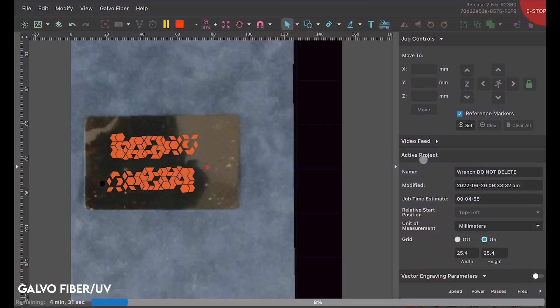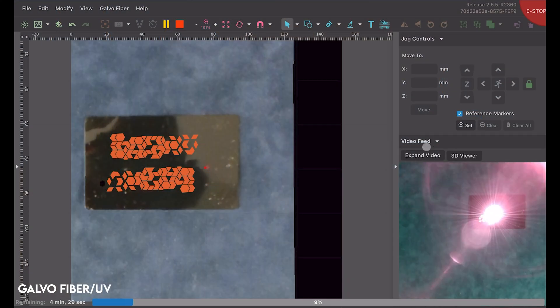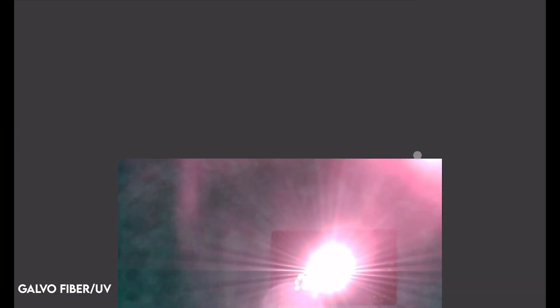Or maybe you're a teacher in a STEM lab and you want to monitor what the students are doing on the laser, but you don't want to hinder their creativity by hovering over them. Just sit back at your desk, pull up the live feed of the workspace on your computer, and keep watch from there.